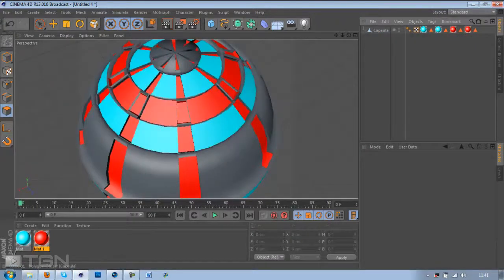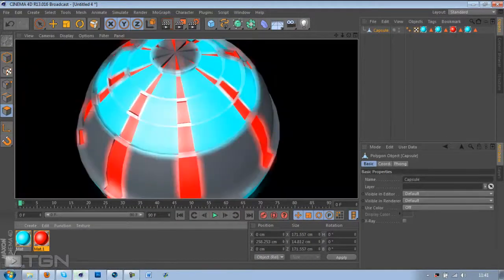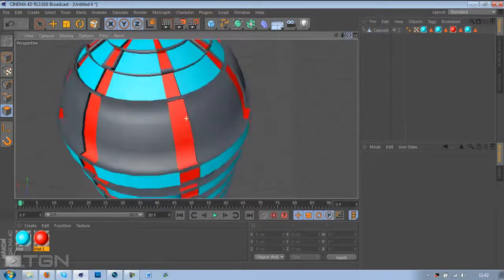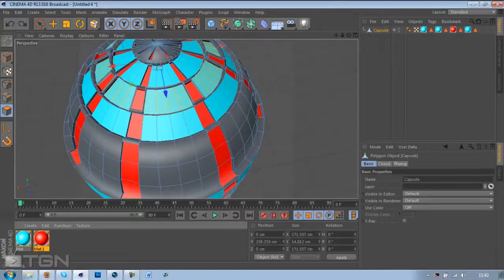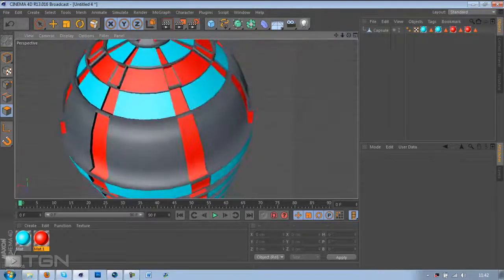Let me change it — maybe blue? Yeah the blue looks alright. Actually I'm not sure, you can put it to whatever you want. I'm going to put it back to red because the blue is kind of overpowering at the moment. Ctrl+Z, put it back to red.